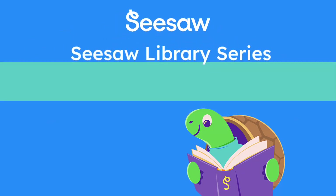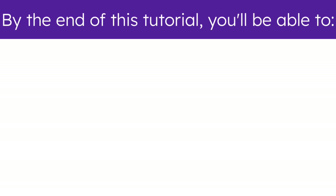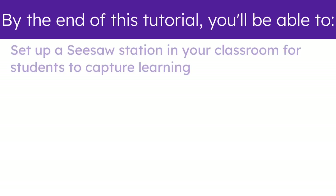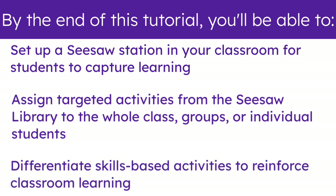Welcome to the Seesaw Library Series: the Seesaw Library for Centers and Stations. By the end of this tutorial, you'll be able to set up a Seesaw Station in your classroom for students to capture learning, assign targeted activities from the Seesaw Library to the whole class, groups, or individual students, and differentiate skills-based activities to reinforce classroom learning.